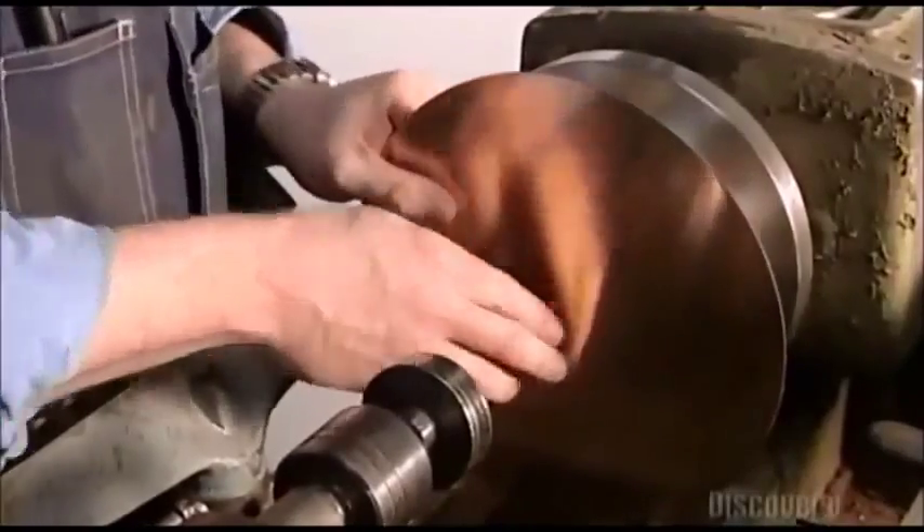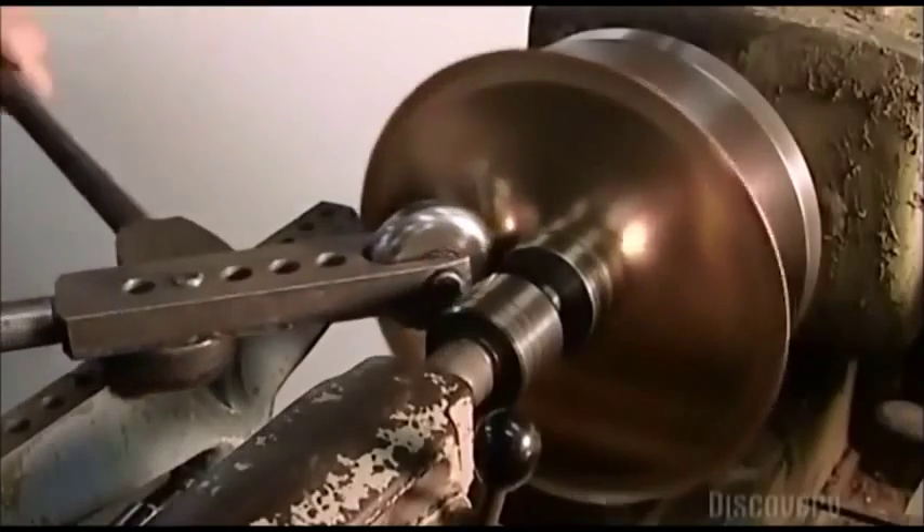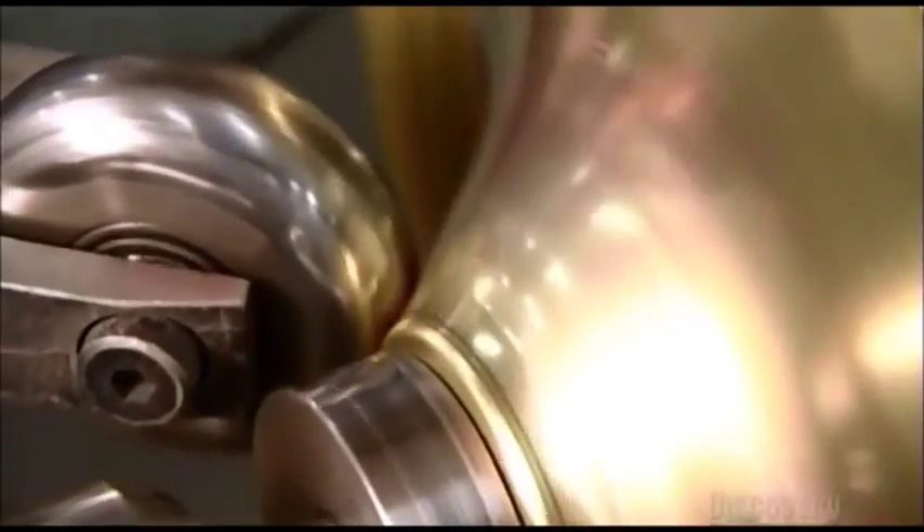To make the bell flare to attach to the stem, he puts a brass disc on a spinning lathe. Using pliers, he turns the edges of the disc to prevent it from flapping while spinning. With a lever, he manipulates a scissors spinning tool, pressing it against the turning brass disc. This shapes the disc into a flare.